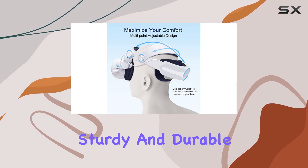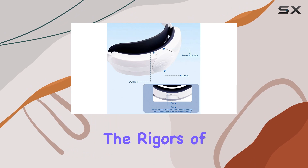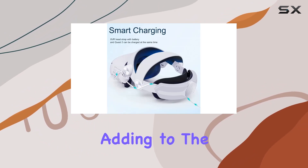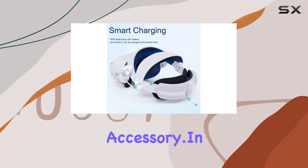In terms of build quality, this strap feels sturdy and durable, ensuring it can withstand the rigors of regular use. The materials used are of high quality, adding to the overall premium feel of the accessory.